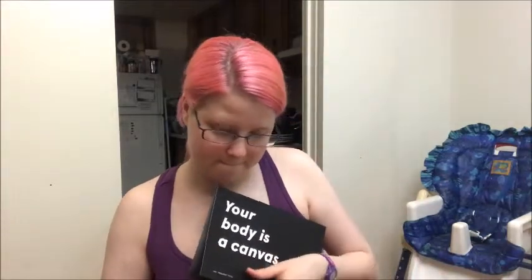The other thing Inkbox sent me is one of their tattoos. It comes in the velcro thing — everything you need is included: the gloves, instruction booklet, alcohol wipe, the cloth, the tattoo, and for some reason in this package they also sent me a sticker of a jar with little hearts. I thought that was pretty nice.